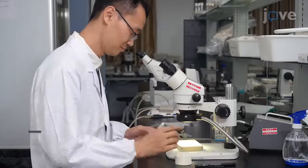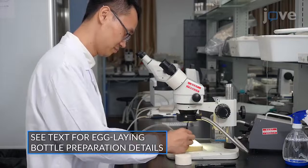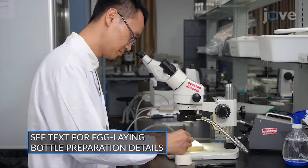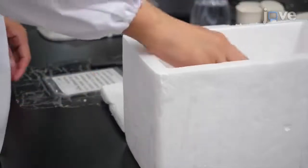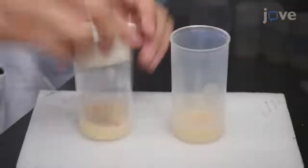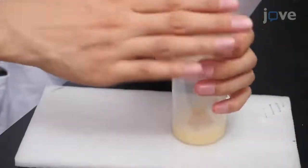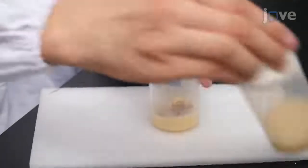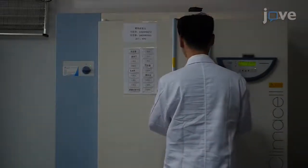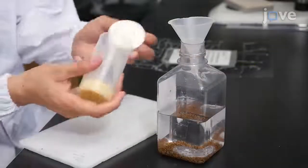To induce egg-laying, place 150 virgin female flies and 75 males of the desired genotypes in an egg-laying bottle and place the bottle under a light-proof box in a 25 degrees Celsius incubator with 60% humidity. After one hour, transfer the flies to a new bottle and let the flies lay eggs in the new bottle for one hour before removing the adults.